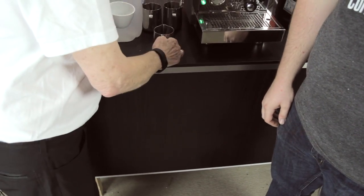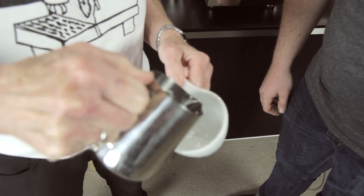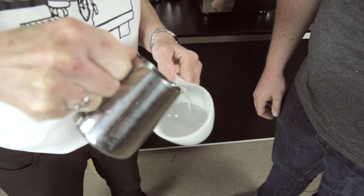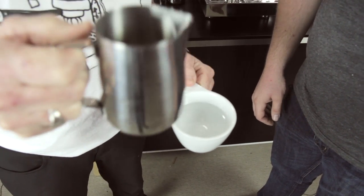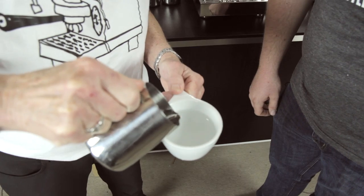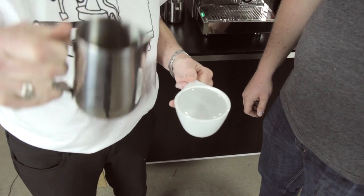Get a nice grip. Once you're halfway full, give it a little break, come in right into the center of the cup, pour faster — perfect — and lift up and draw through. There you go! That would have been a nice little ghost heart.